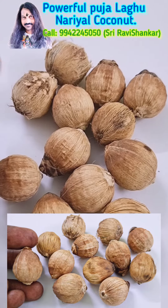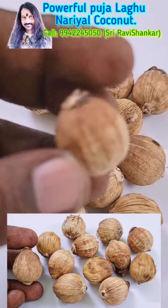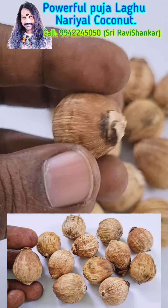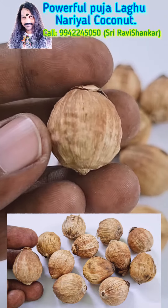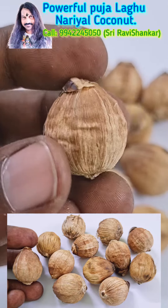It is the tiniest coconut found in this world, used for Pujas. It is believed that by doing Pujas with this coconut, whatever purpose you are doing the Puja for, you will definitely get success.